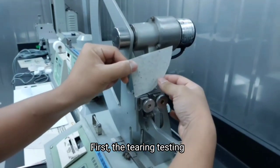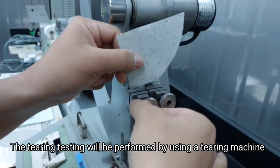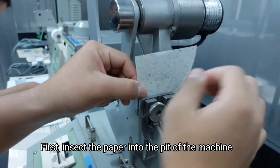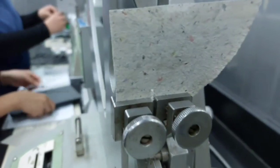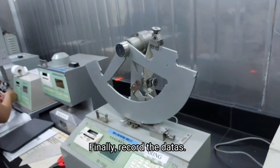First, the tearing test. The tearing test will be performed using a tear test machine. Insert a paper strip into the machine. Before doing the test, make a short slit on the paper. The system will display the result of the test. Finally, record the data.